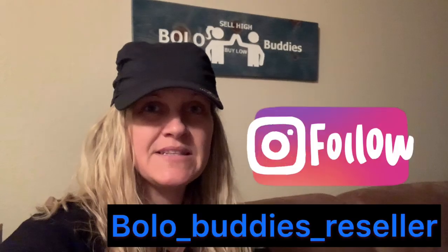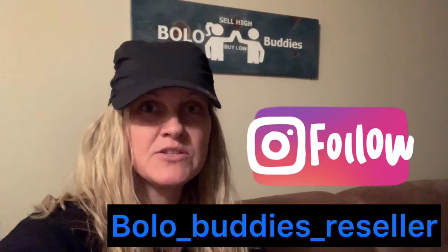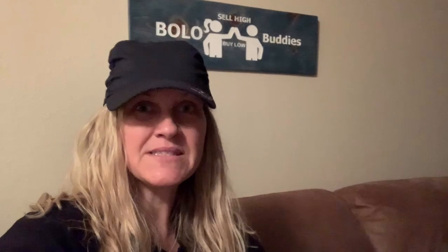I'm going to share with you guys some of my Instagram posts to give you guys an idea of some of the things I'm doing differently on Instagram that I'm not doing on Facebook and Twitter. Here are some samples — check it out, and be sure to check the video description for my Instagram account. It's Bolo underscore Buddies underscore Resellers. Here we go.